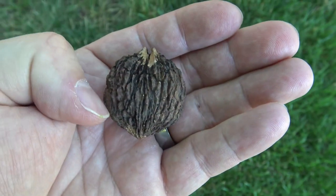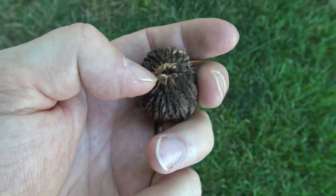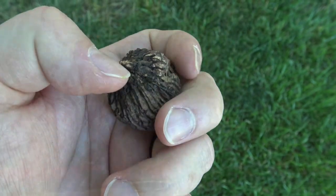Here's the inner shell once you peel away the outer green fleshy husk, and then inside of here would be the actual seed.